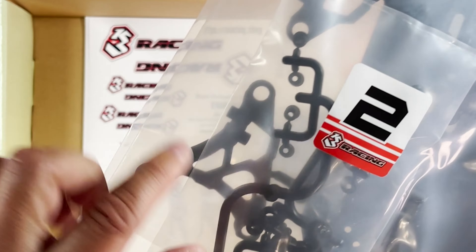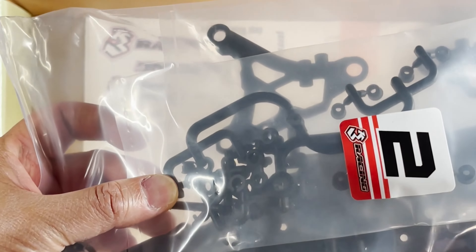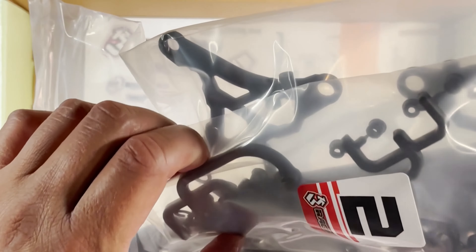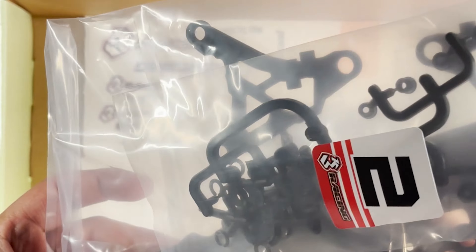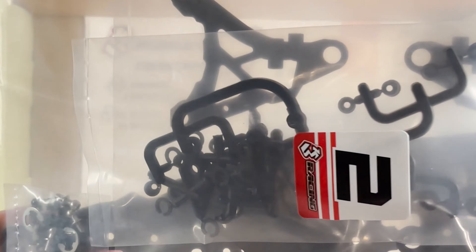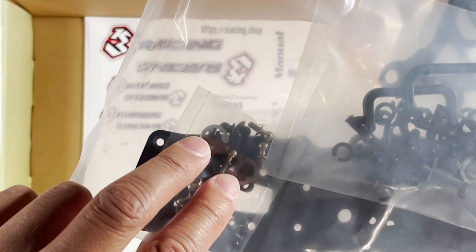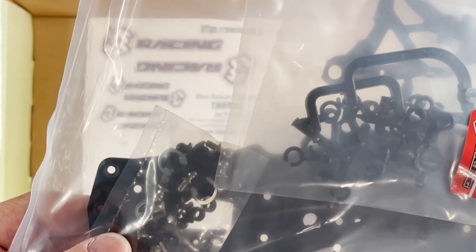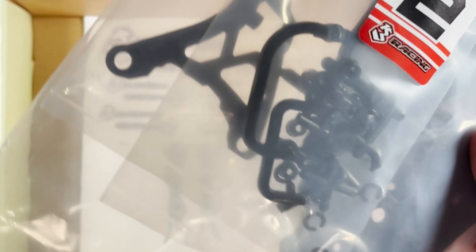I think maybe those are the lower arms — we'll find out when we build this up very soon. And these are just some kind of weird-looking tubes and rings, really hard to tell what they are. They may be like joints or cups or something. There's some big clips right there, ball ends, and some more spacers.